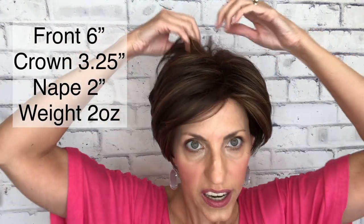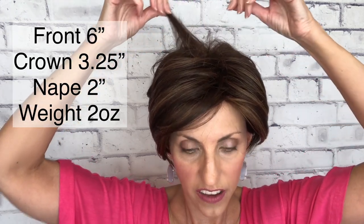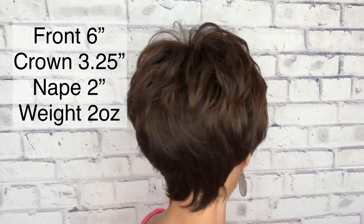So you can see when I pop her back on she really can go to a lot of volume if that's what you're looking for. As far as her measurements: here in the front she is six inches, then from the crown up here she has a 3.25 inch measurement, and then her nape back here in the back is two inches. As far as the sides, there are a lot of little layers going through it, so the front is kind of the longest part and she gradually is just layered all throughout the style.